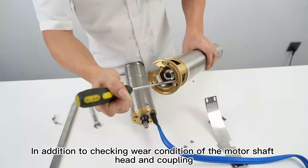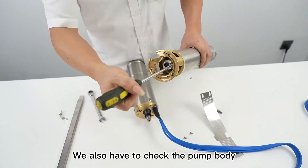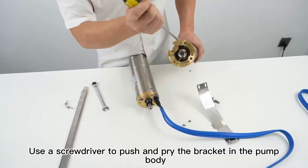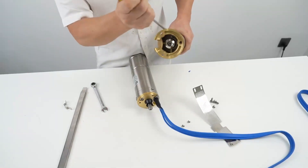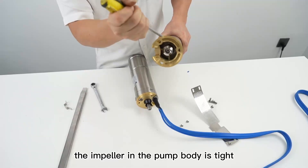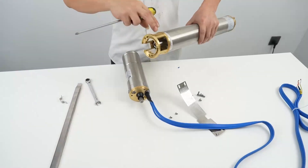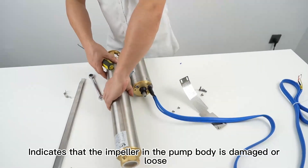In addition to checking the wear condition of the motor shaft head and coupling, we also have to check the pump body. Use a screwdriver to push and pry the bracket in the pump body to check if it will move. Under normal circumstances, the impeller in the pump body is tight. Movement when pushing and prying the bracket indicates that the impeller in the pump body is damaged or loose.